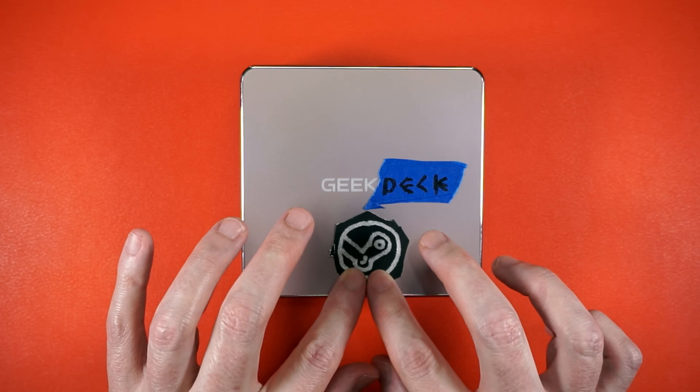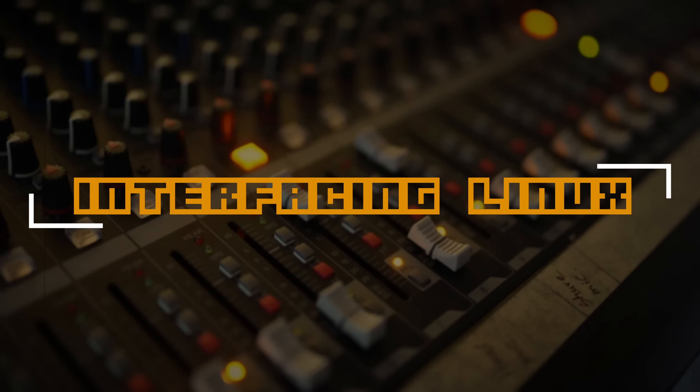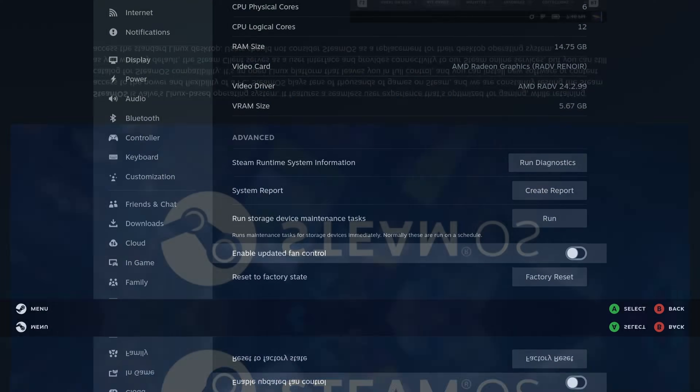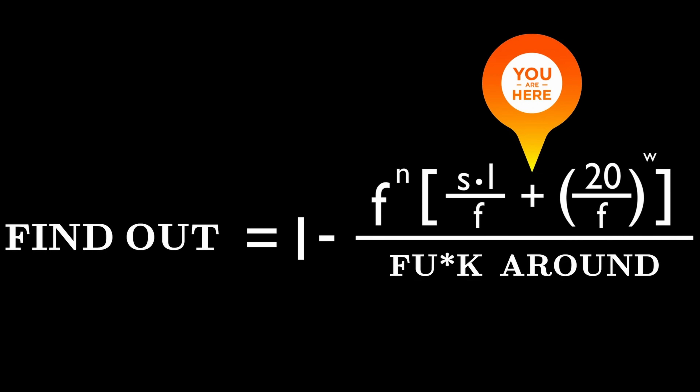You know what, you can hate on that all you want, but that looks factory. Just SteamOS booting up, nothing new. Except this isn't a Steam Deck. Valve recently updated the SteamOS landing page and basically said, f*** around and find out.